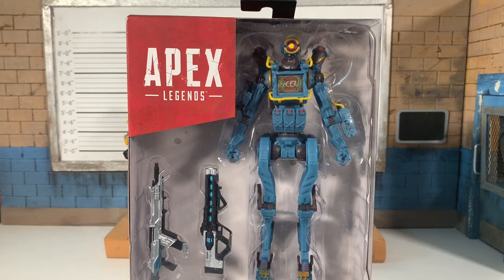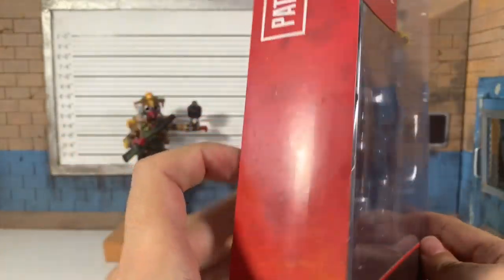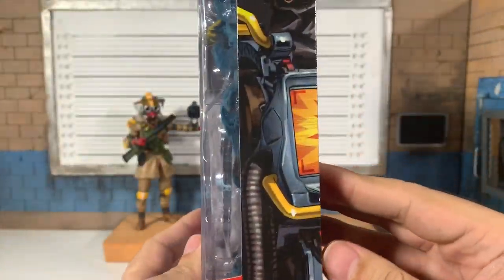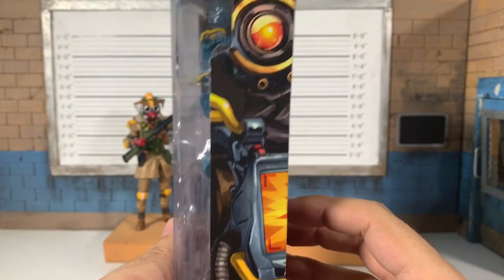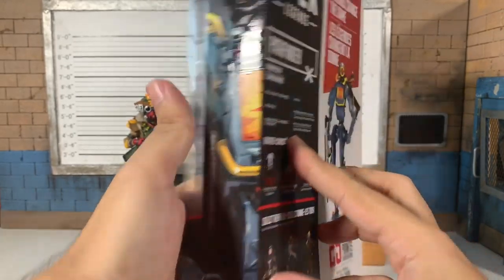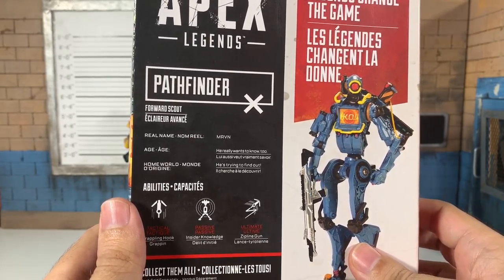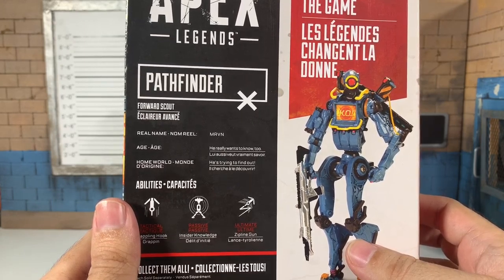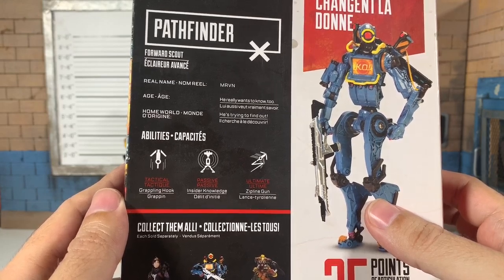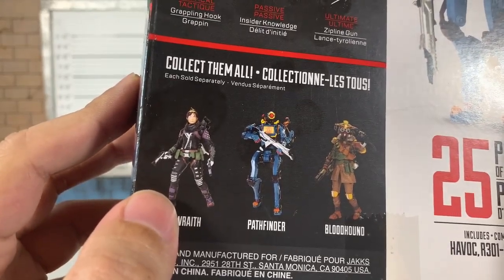Here's Pathfinder. The box is pretty plain — got his name, the Apex Legends logo. The art looks like it would be great but we're very zoomed in on this guy. Pathfinder, real name Mervyn — he really wants to know. Abilities: tactical is Grappling Hook, passive is Insider Knowledge, ultimate is Zipline Gun. And there's Wraith — I wish you were part of this review.